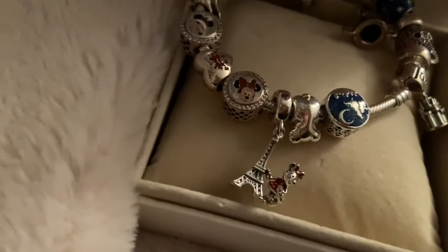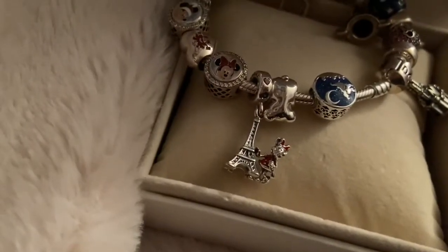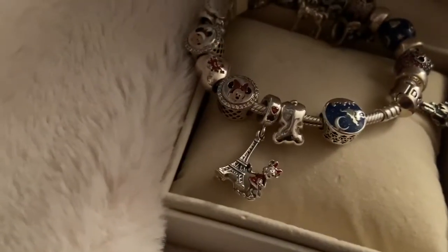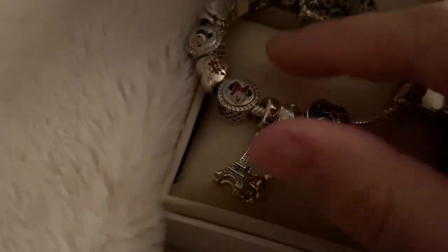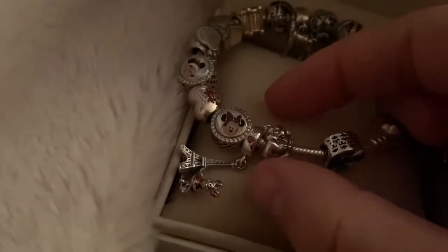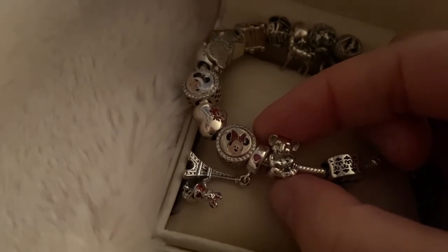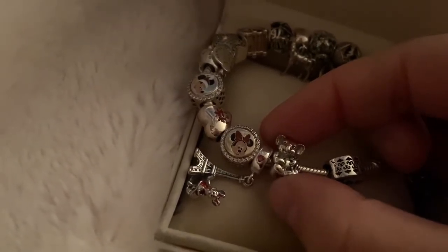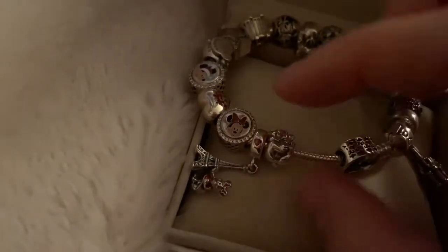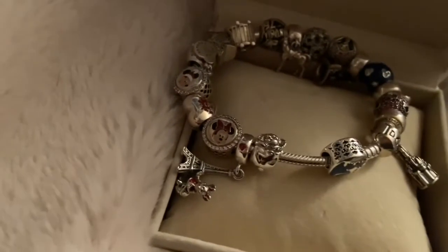Next up is my charm from Disneyland Paris. I got Minnie Mouse with the Eiffel Tower. At the time, this was a Disneyland Paris exclusive — it no longer is, it's now available online. My only non-Disney charm on here is this little koala bear. It was a fun gift from my sister. I loved koalas growing up, and she thought I needed a little bear charm.